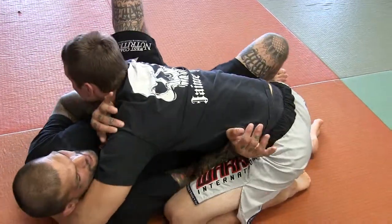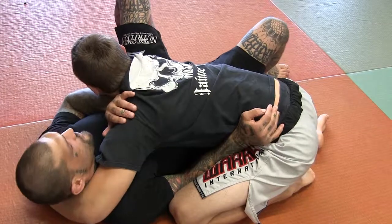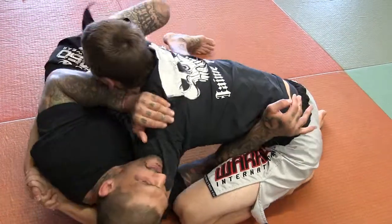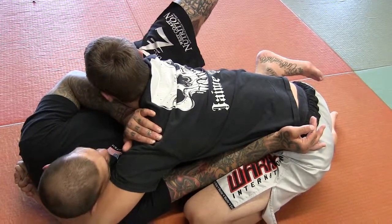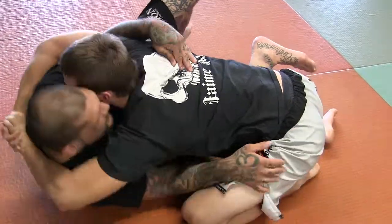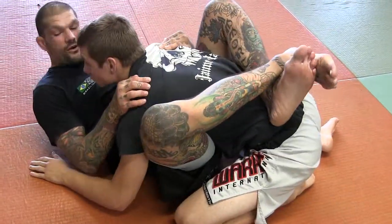So I'm using my forearm, putting the hand here. Now I'm going to hip escape out away from him, bring my knee in between me and him, and as I do I'm going to fish for this under hook. Then I come in and get my guard.